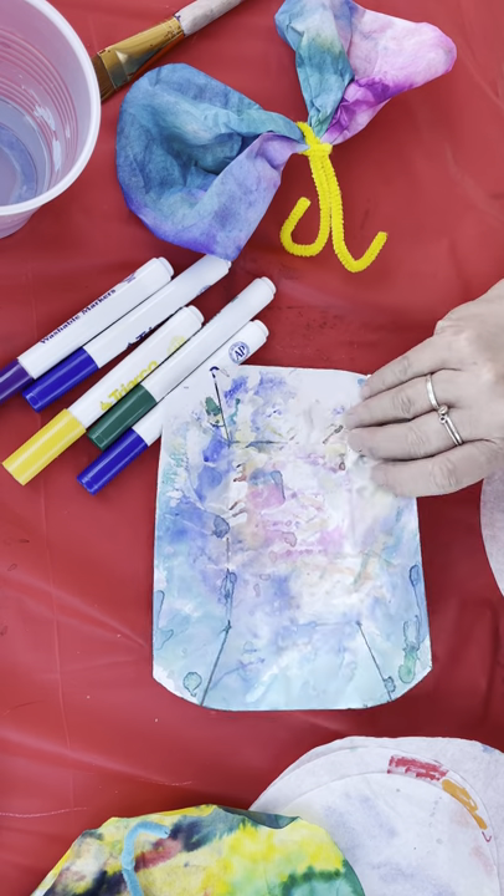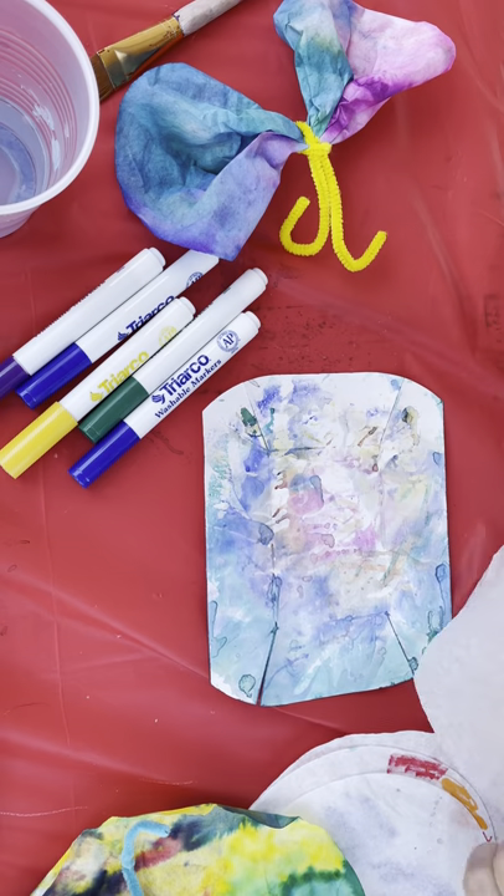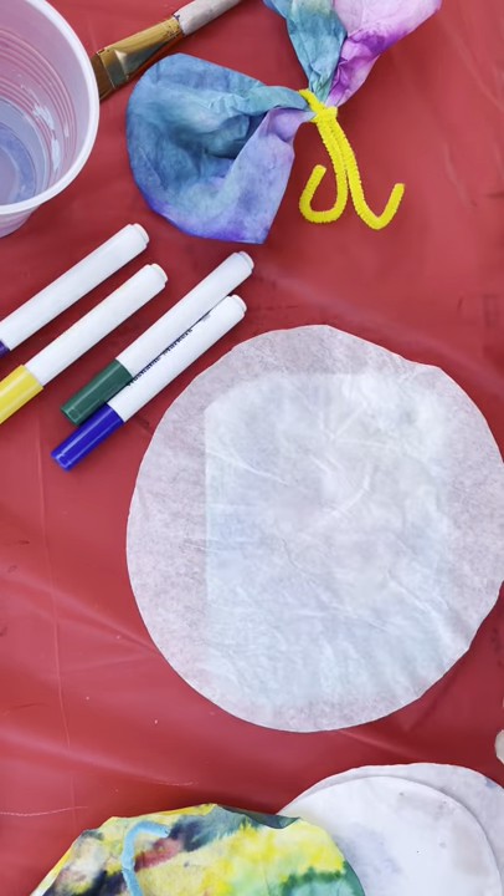You can do the small ones too. I've got something to protect the table because we are using water — the washable markers are washable but you still want to make it nice.